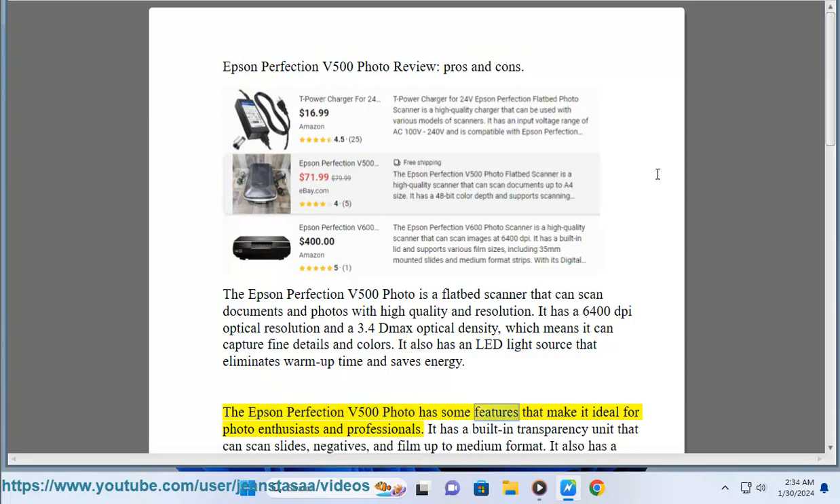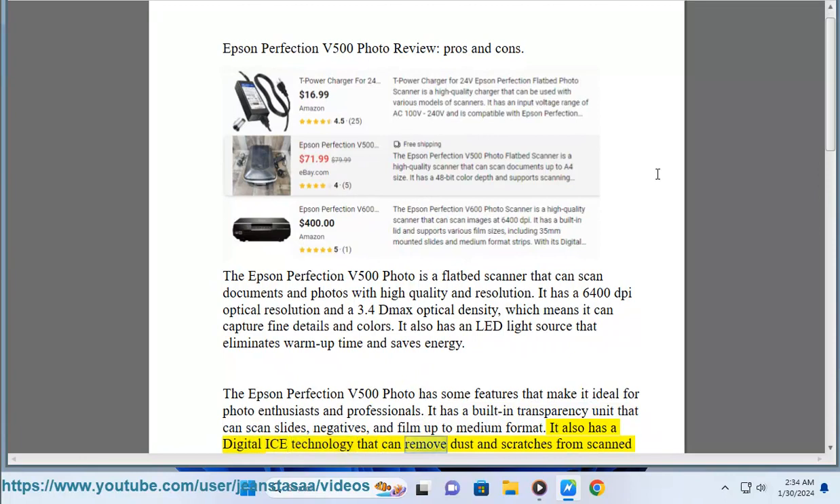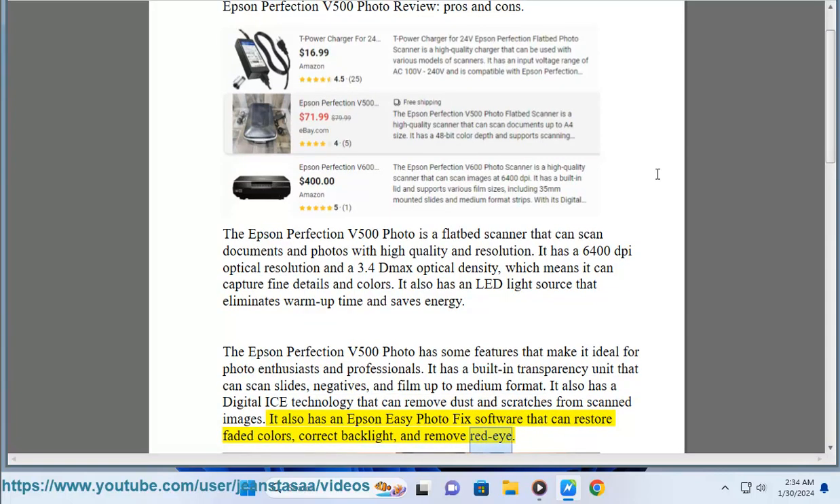The Epson Perfection V500 Photo has some features that make it ideal for photo enthusiasts and professionals. It has a built-in transparency unit that can scan slides, negatives, and film up to medium format. It also has a digitalized technology that can remove dust and scratches from scanned images. It also has an Epson Easy Photo Fix software that can restore faded colors, correct backlight, and remove red eye.